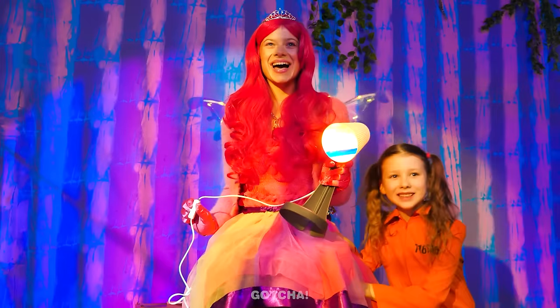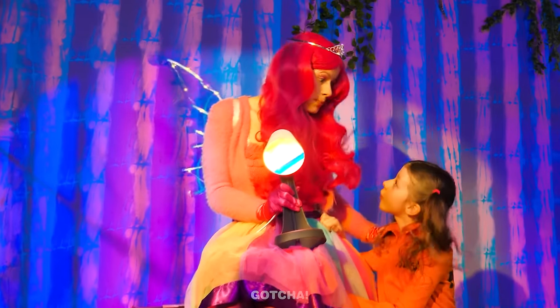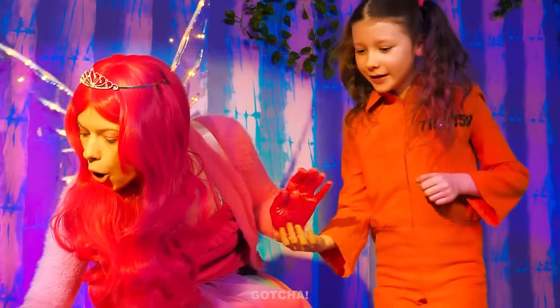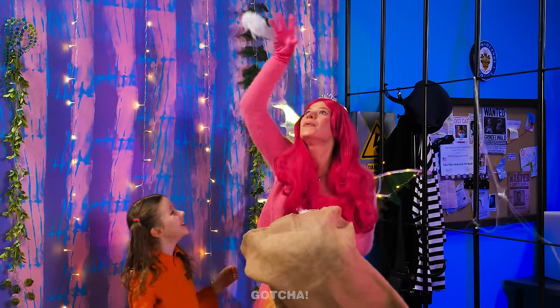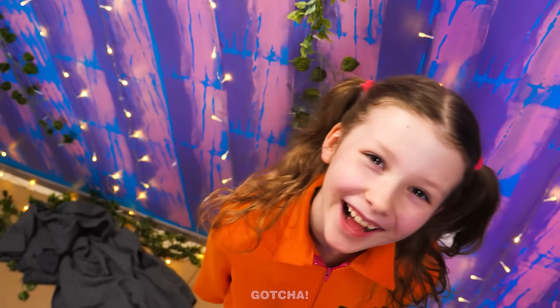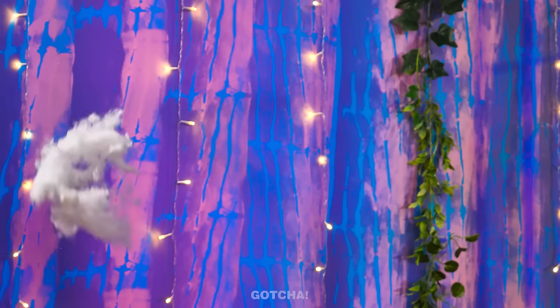Wow! It's so pretty! I love it! One more thing! Come, follow me! Hand me the pillow! We can use this stuffing to add decor to the ceiling! Yay! It's like raining cotton candy! Woohoo! Keep throwing it all up in the sky!